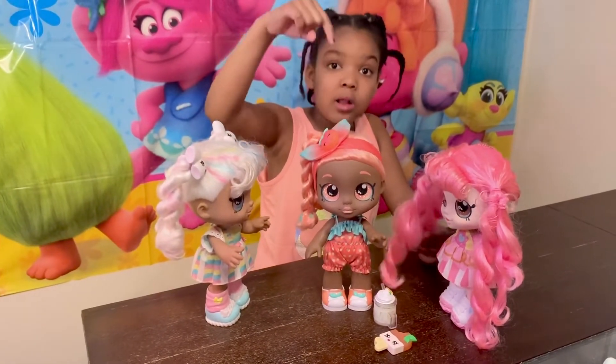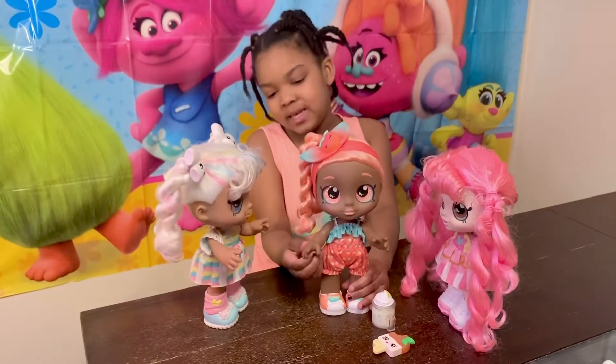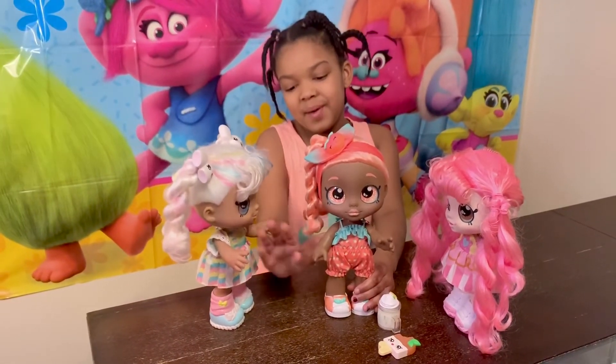You can check this doll out on Amazon. Thanks for watching. Make sure you give us a huge thumbs up. Click that subscribe button. Bye bye.